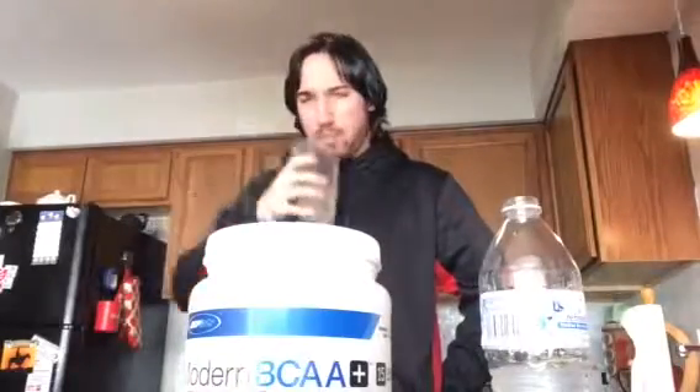It's nice that they throw in electrolytes in addition to their BCAAs. They've got no artificial colors, no calories, no sugar. They do, however, have sucralose — so if you have any issues with sucralose, watch out for that. If you're doing keto, for example, sucralose may spike your insulin.